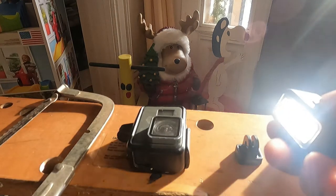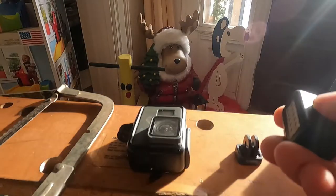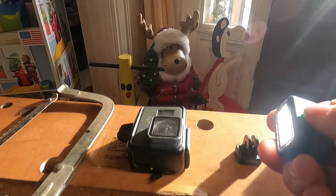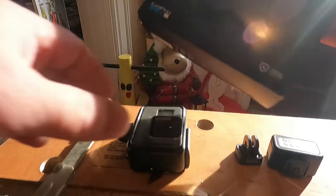The light option is a stand-alone option. So it charges on its own and you turn it on independently of the camera.